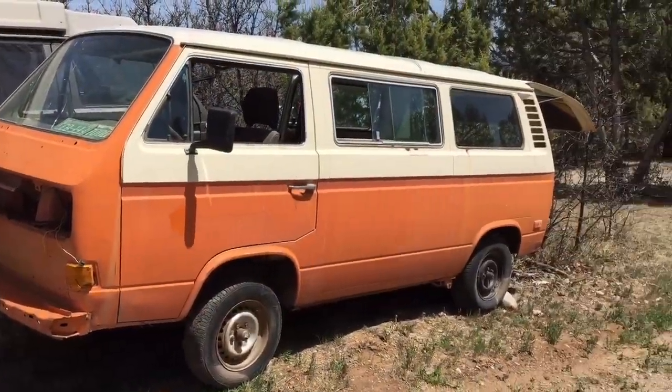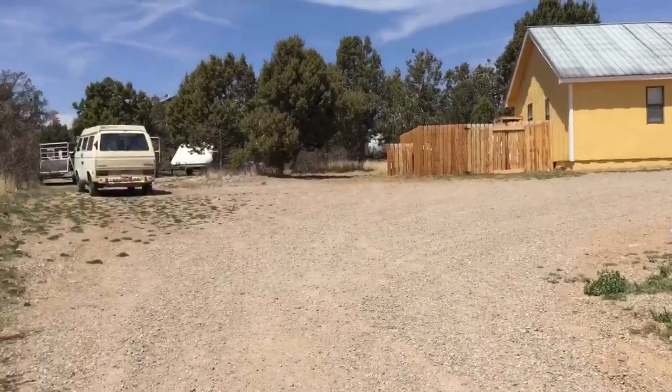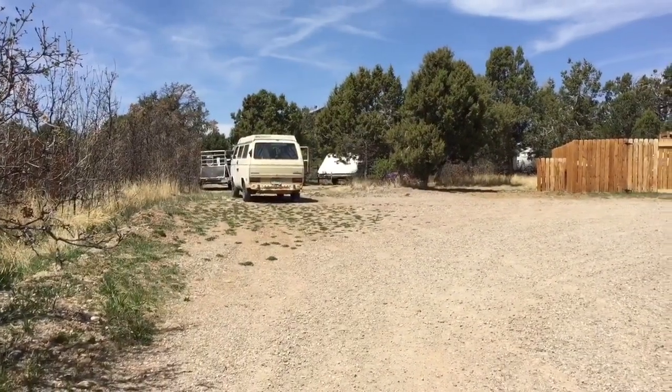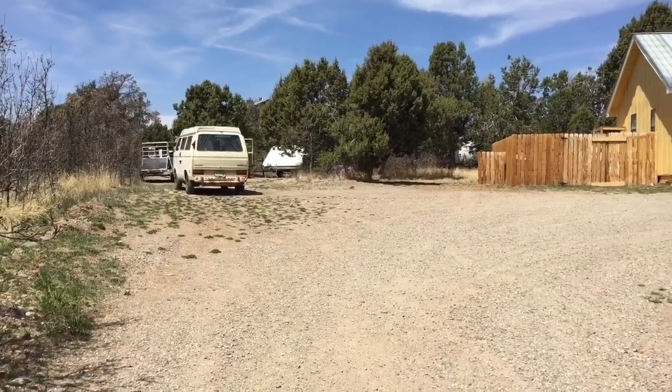We made it! Here's the 1980, and there is the 81 air-cooled. Looking forward to some future projects.